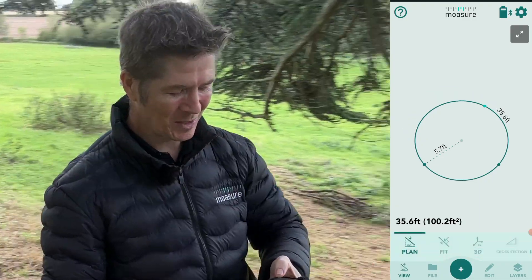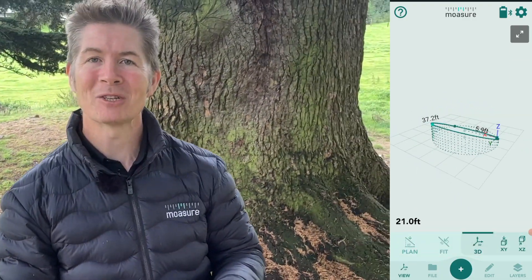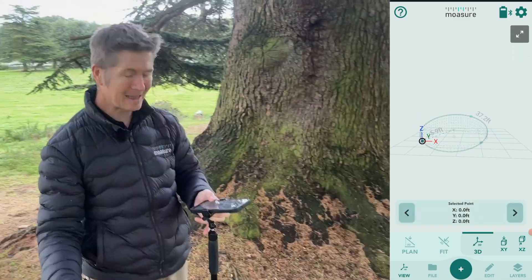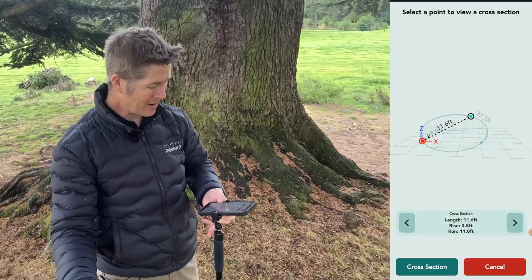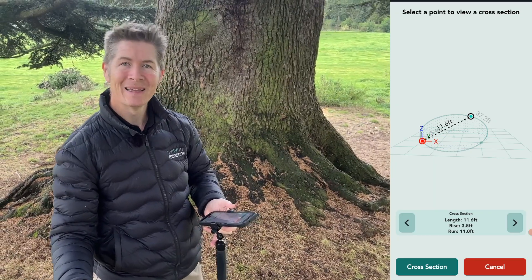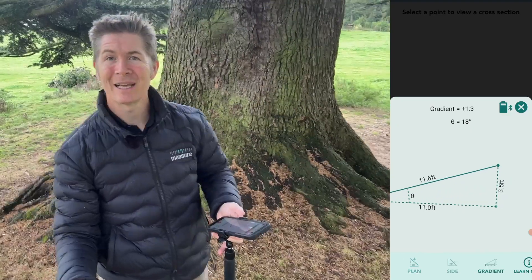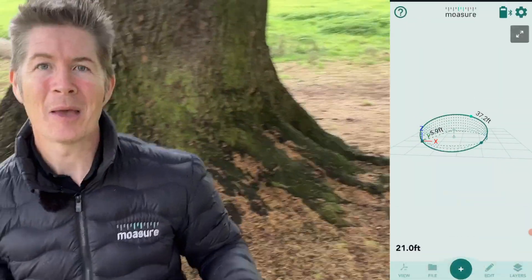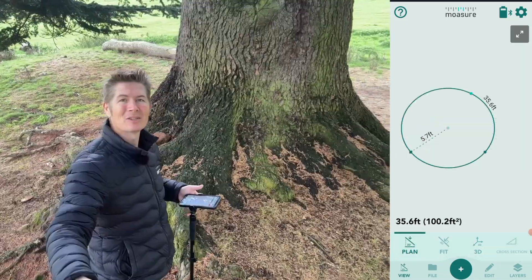Let me just dive into 3D for you. You'll notice that the total area, perimeter, and diameter has been measured, but also we have elevation. So let's select this point, tap cross-section, and another point on the far side of the tree, and we get rise and fall — the gradient is there as well. Quite a lot of useful info there.